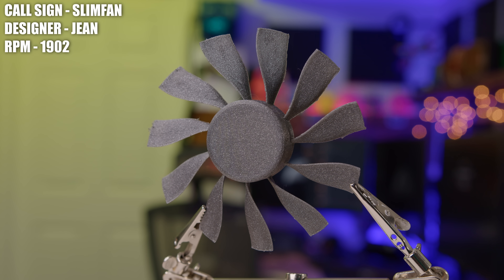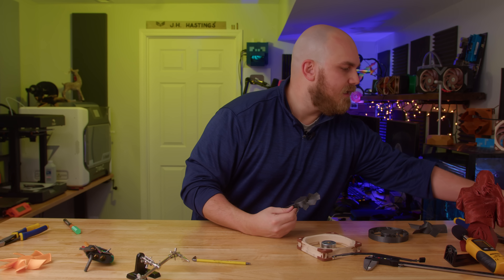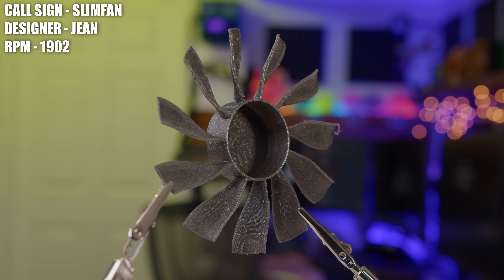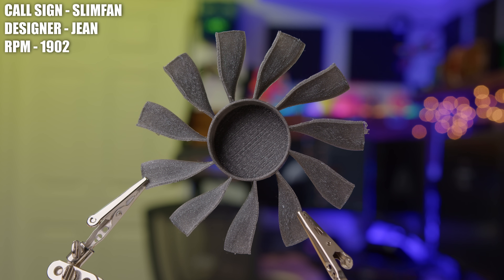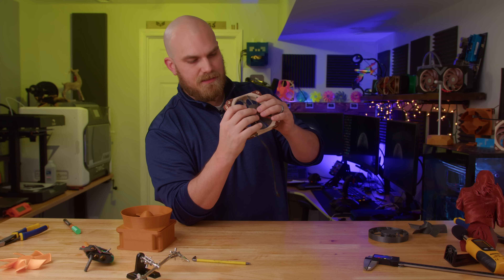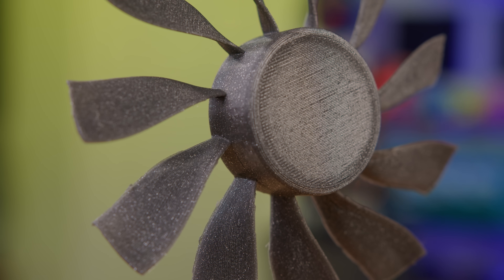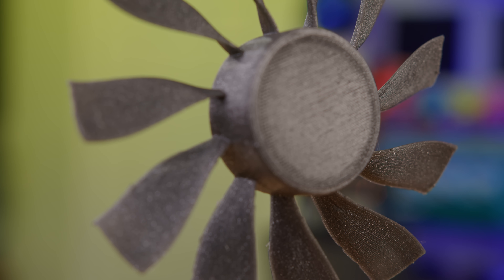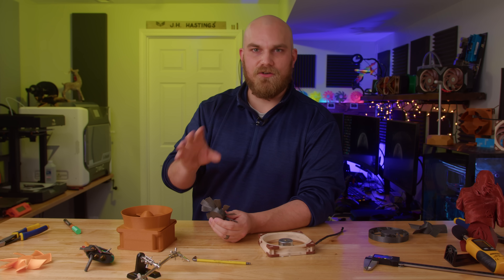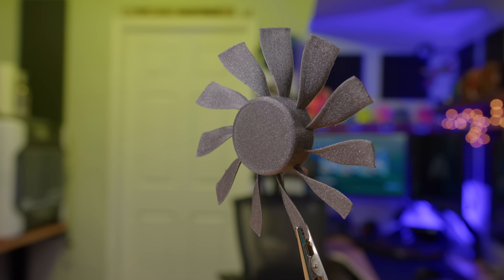Then we have the Slim Fan, created by Gene. Gene said that when he watches other Fan Showdown videos, he notices the fans that do really well are fans that have big shrouds that go with them. Rather than create a big shroud, he took a different approach — he made his fan very short so that the stock frame of the A12X25 would act like a larger shroud for it. Overall, I like the design. It's small, it looks good in the frame, and the blades are almost the perfect ratio of thickness to size. If they're too thin, print quality suffers and rigidity drops; if too thick, you have unnecessary mass.